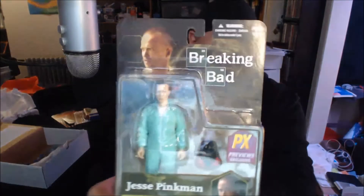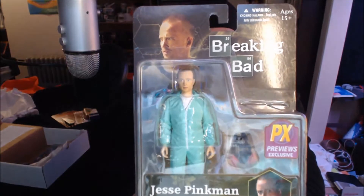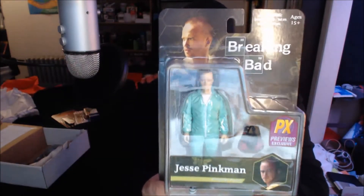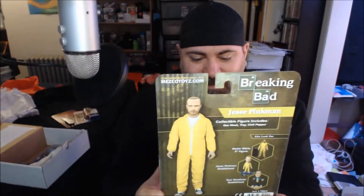I'll put pictures of all the stuff like I usually do. Next item — another action figure. Oh shit — Jesse Pinkman from Breaking Bad! This is amazing. Breaking Bad, my number two favorite show of all time. It includes a gas mask, tray, and chili pepper.